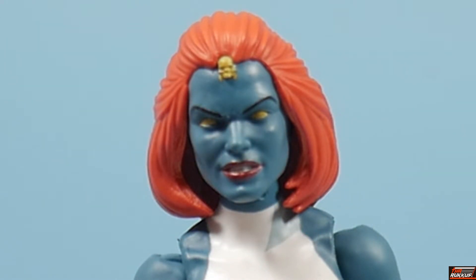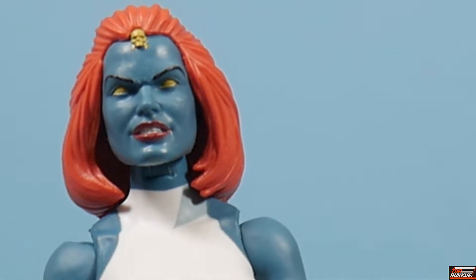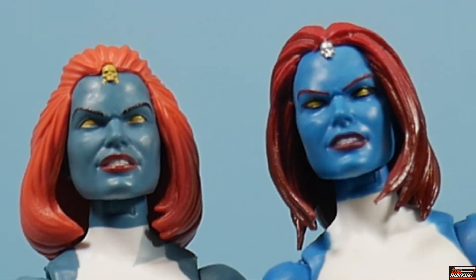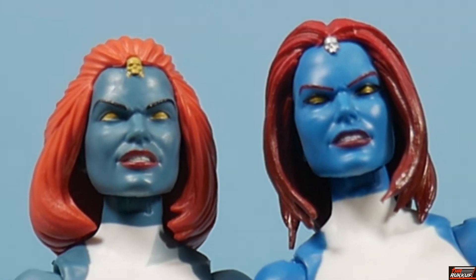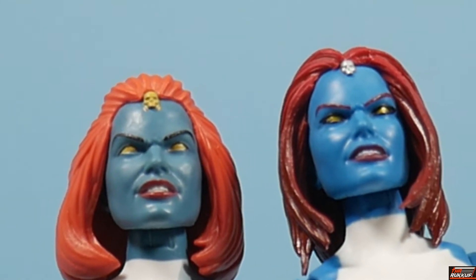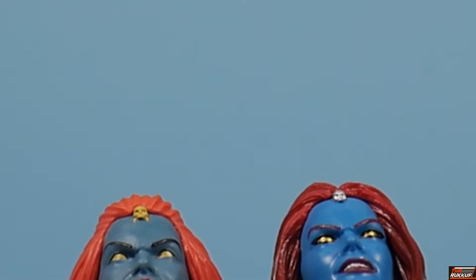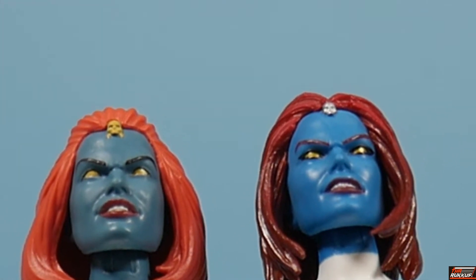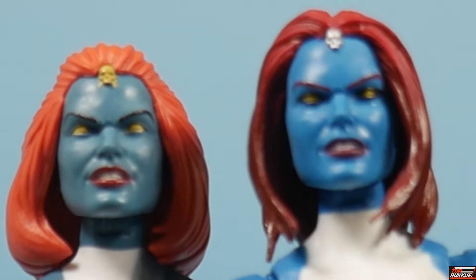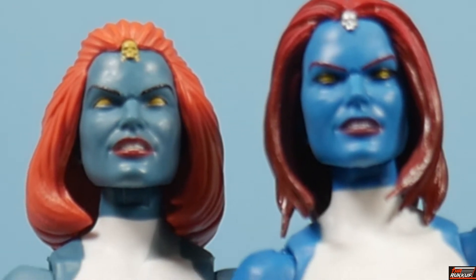We've got Mystique off the rotating base, looking at her close up. The first thing we're going to examine is that head sculpt. I'm going to bring in the Walgreens exclusive — our first offering from Hasbro of Mystique. Immediately the hair color is different, and the hairstyle is also different. The skull at the top of the head on our cell-shaded Mystique is a gold color, whereas it's silver on the Walgreens exclusive. They're both sporting the pupil-less gold eyes, though the Walgreens exclusive version is a little bit darker. Trying to see if those are the same head sculpts or not.